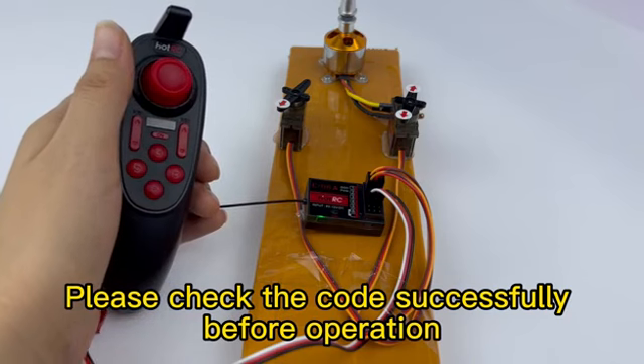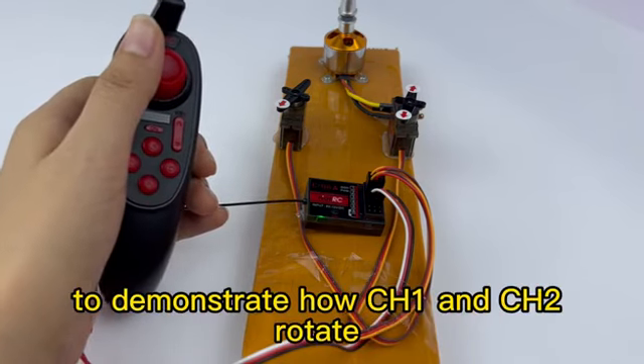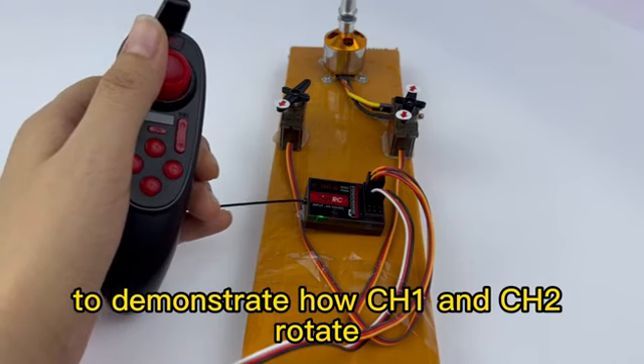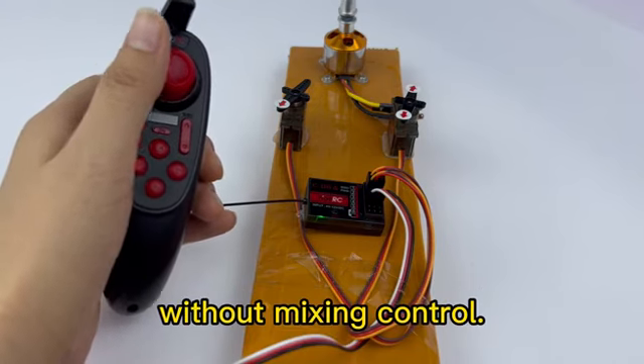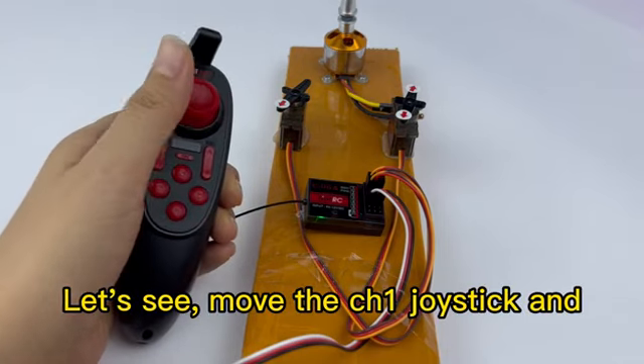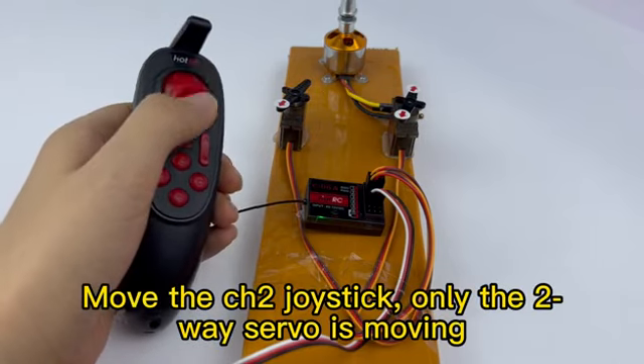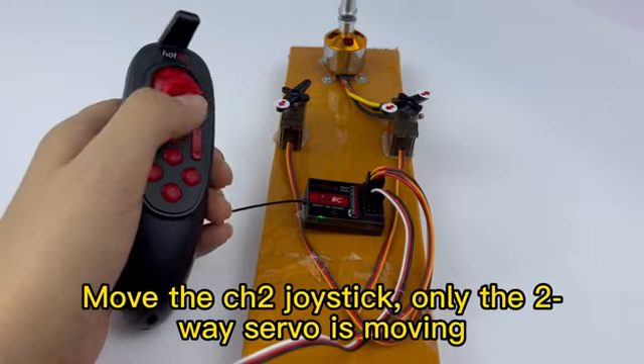Please check the code successfully before operation. Now I will use two servos to demonstrate how CHE and CHR rotate without mixing control. Move the CHE joystick and the channel E servo will rotate. Move the CHR joystick, and only the R-way servo is moving.